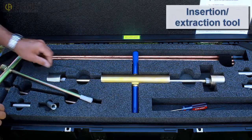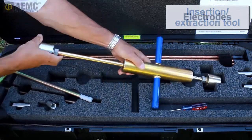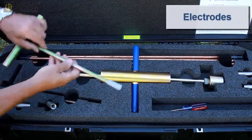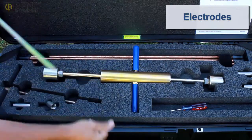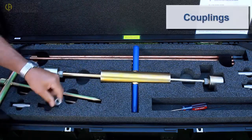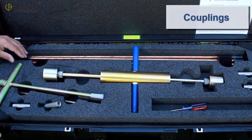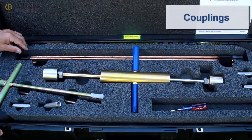An insertion extraction tool is included for installing and extracting the rods. Auxiliary electrodes are provided for testing the grounding system; these electrodes are used for injecting test current and measuring potential. Couplings are also included for connecting rods in situations where the rods must be hammered to a greater depth to achieve the required resistance reading.